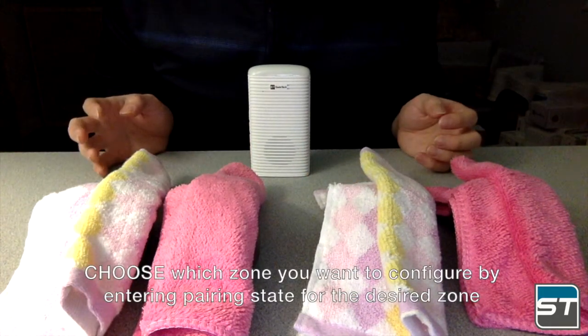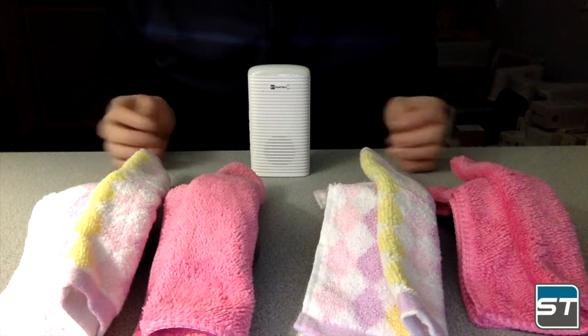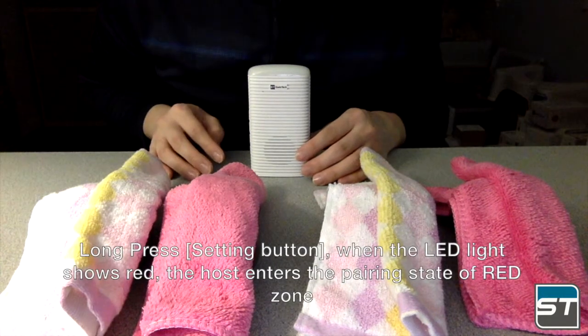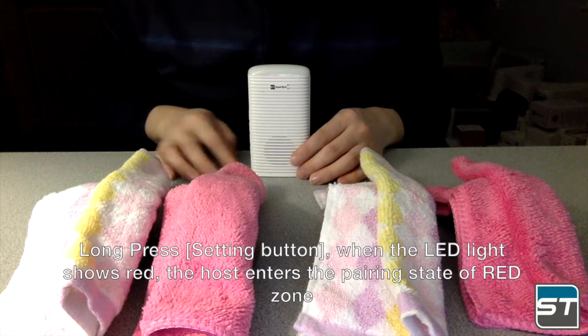Choose which zone you want to configure by entering pairing state for the desired zone. To enter pairing state for red zone, long press the setting button. When the LED light shows red, the host enters the pairing state of red zone.